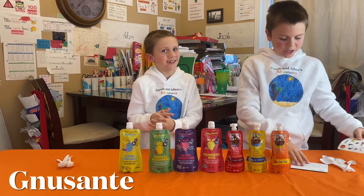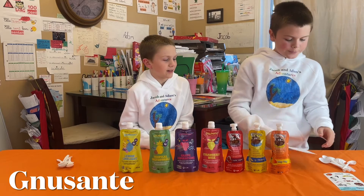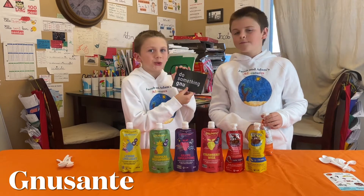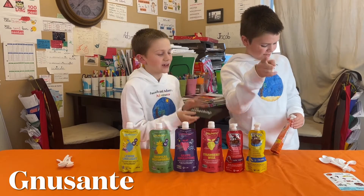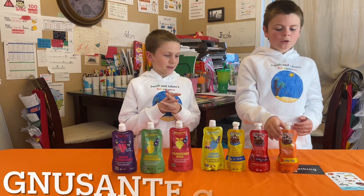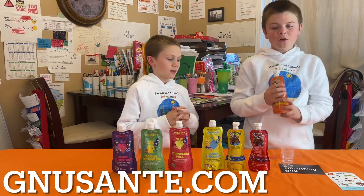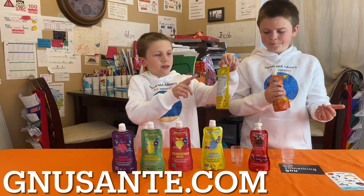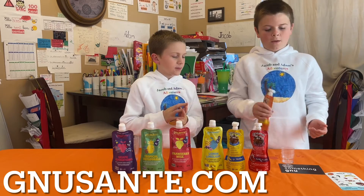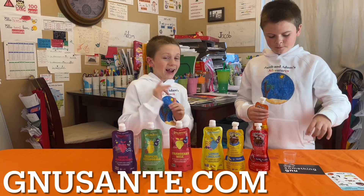Thank you for the letter — I really like it. Okay, it's hot, let's start with Mango Tango. Before tasting it you gotta shake it for about 10 seconds because it says on the back: chill, shake, and enjoy.